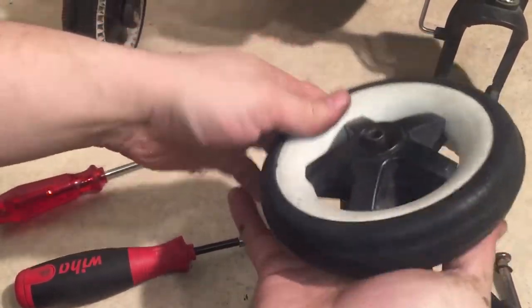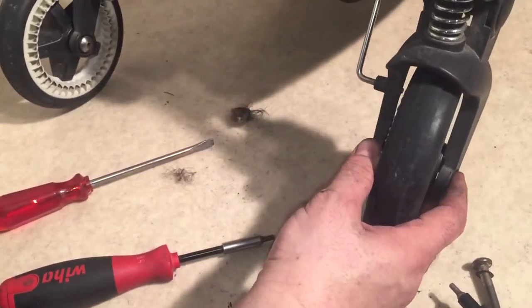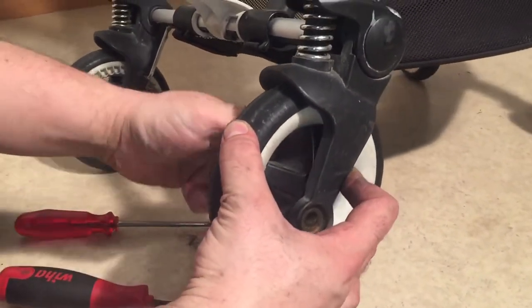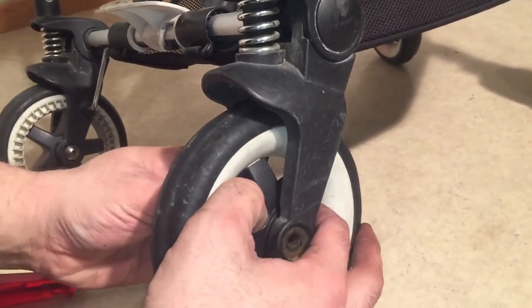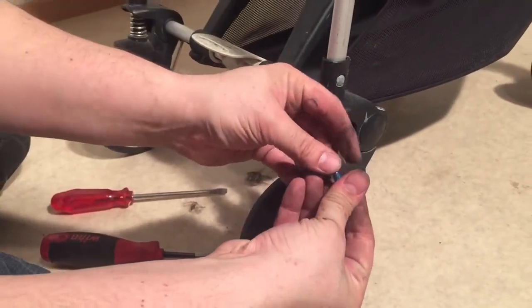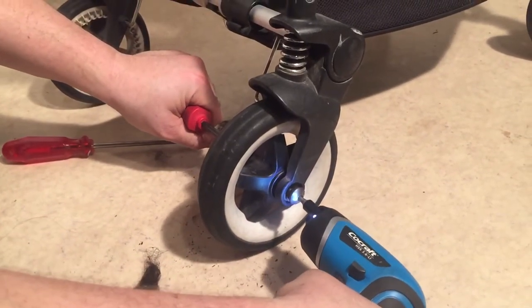For reassembly, press your ball bearings back into place, and then take your wheel and put it back in the fork. Make sure that the teeth are pointing inwards, as they are part of the brake system. Slot your axle through, slide it all the way in, make sure that everything lines up and finds its hole. Then you can screw the cap back in — don't forget that washer — and just screw it in tight.